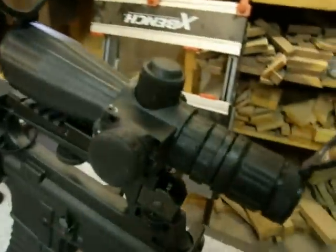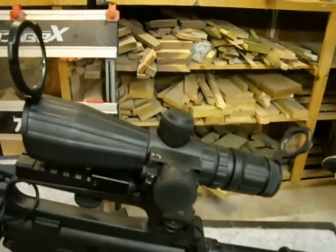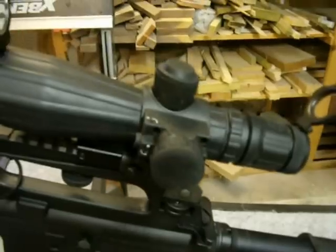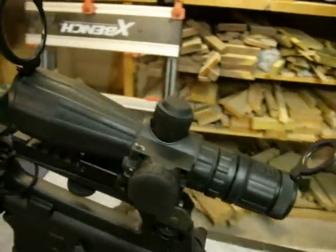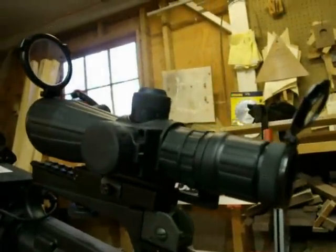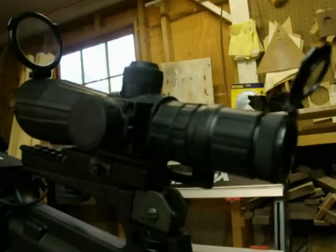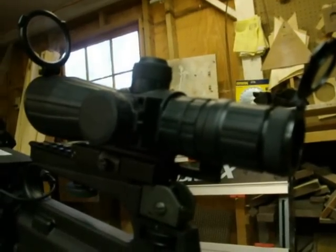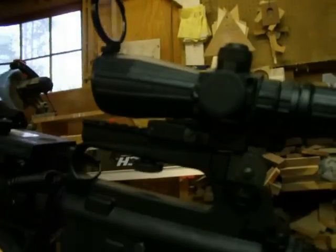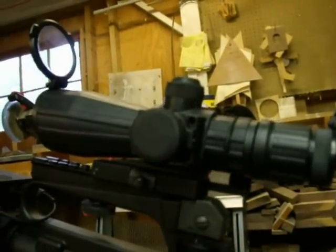I've seen a fair number of reviews online about this scope. Most of them are pretty good, some are real good, some are real bad. All I can tell you is that I haven't had any of the problems that anyone reported. The optics are very clear, everything works just like it's intended to. It sets zero, it's extremely accurate, and it holds zero. I haven't had it fall off zero from recoil or any problems at all — none whatsoever.